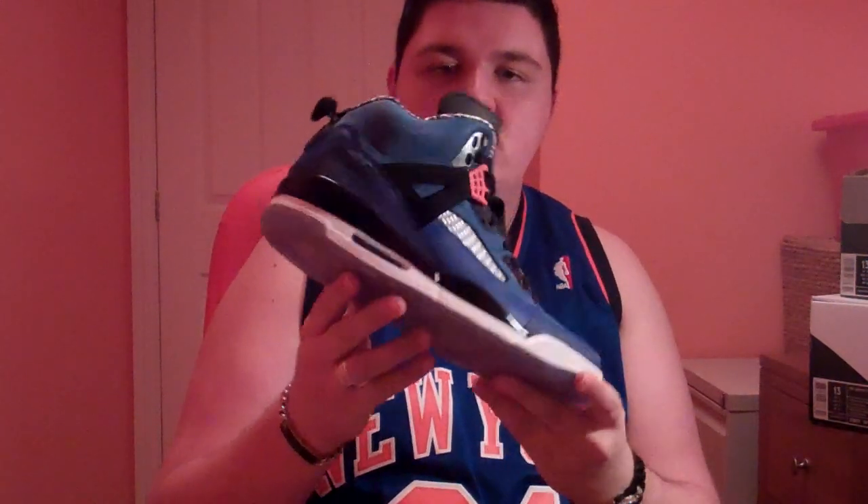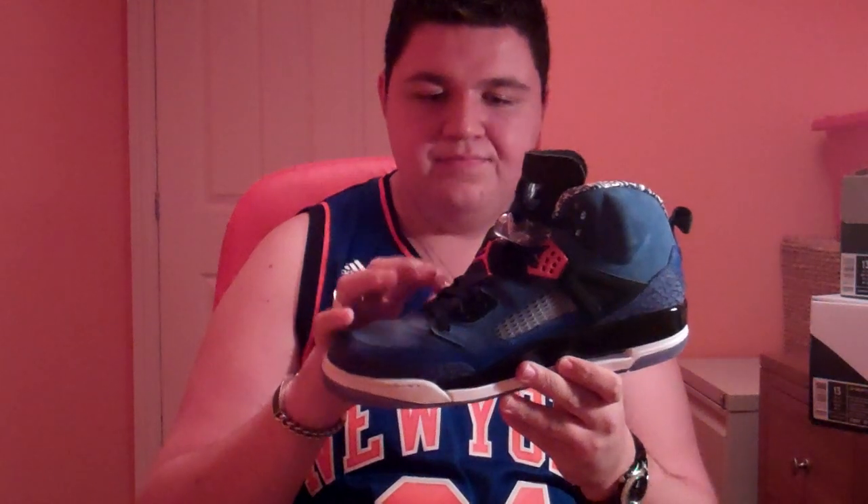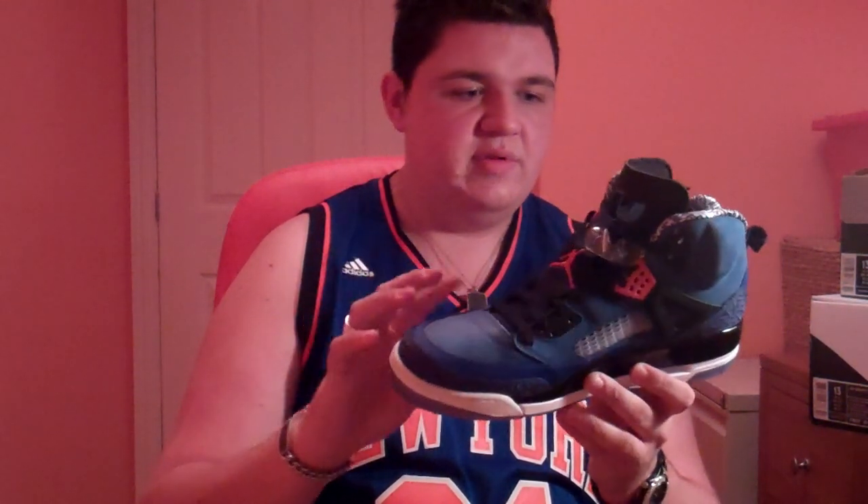Starting off, I'll show you the shoe tree — it is just a regular cardboard right here. And this is the shoe here. This is, of course, the Jordan Spiz'ike. It's the New York NYX PE or colorway. This is the Blue Ribbon version.